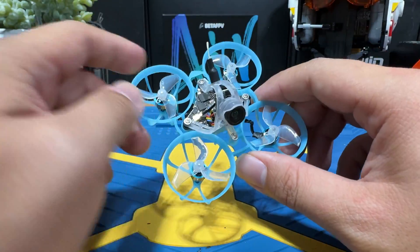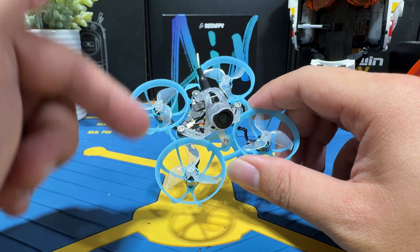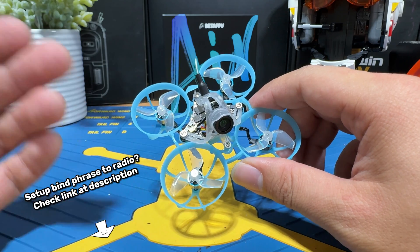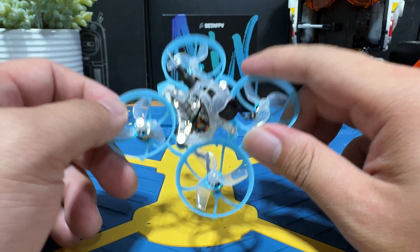I'm going to show you how to set up a binding phrase on the drone. If you needed to set up your radio, below is also going to be a link to a detailed step-by-step tutorial on how to set up a binding phrase on your radio. Let's finally begin.